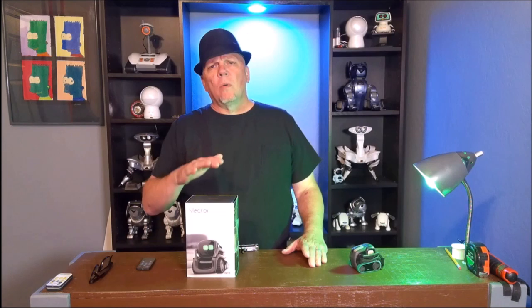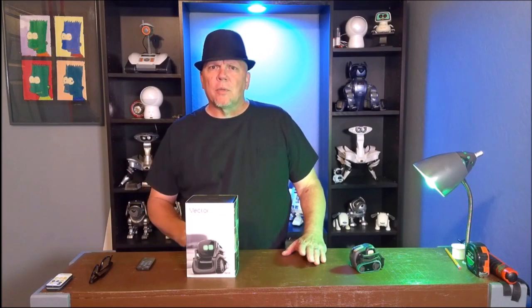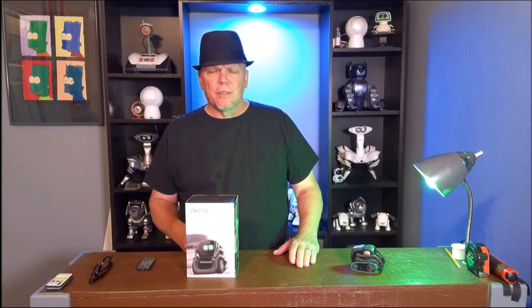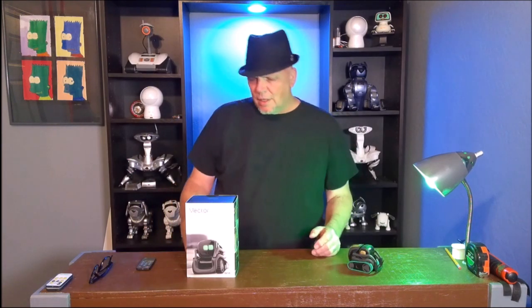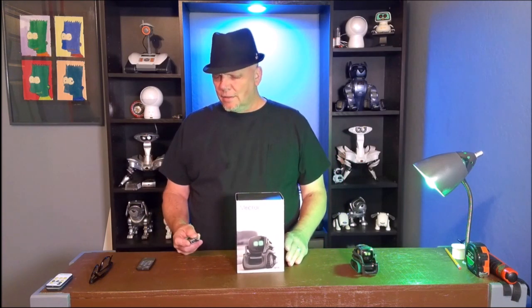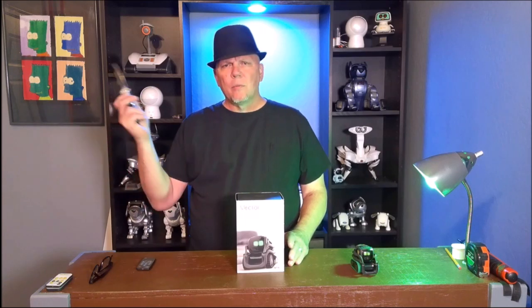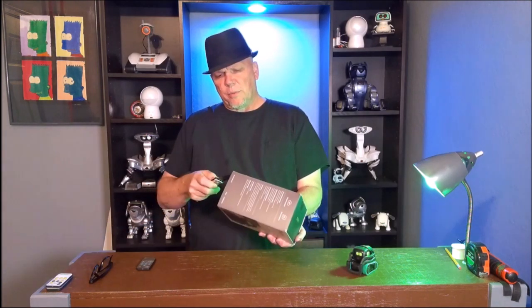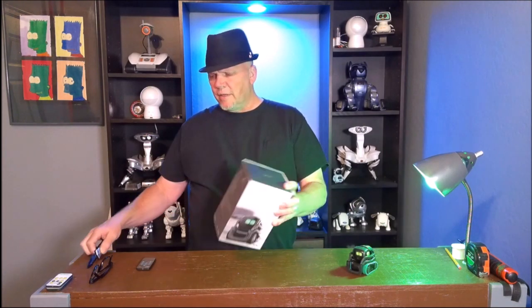So what we're going to do is first answer a couple of questions: what are you getting on your Kickstarter, and why would there be a Kickstarter? And because of the confidence I have now that Vector is going to be good, we got a new Vector — right there — and we're going to open this up to show our new Vector.